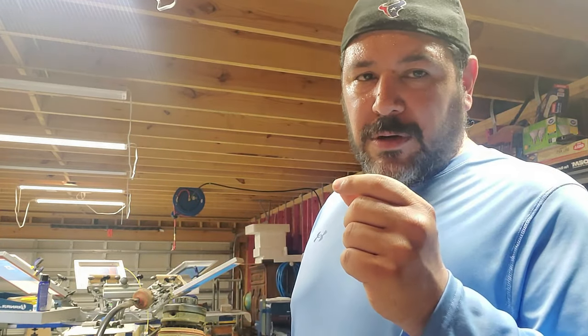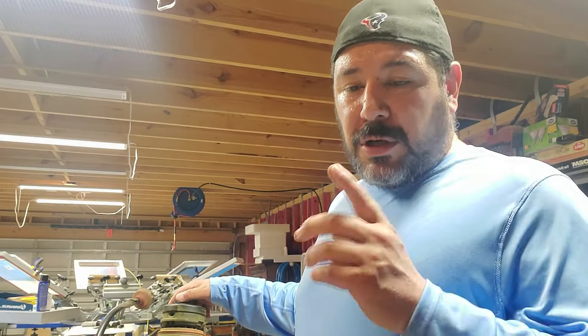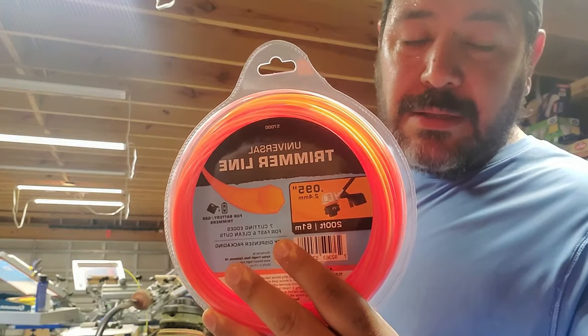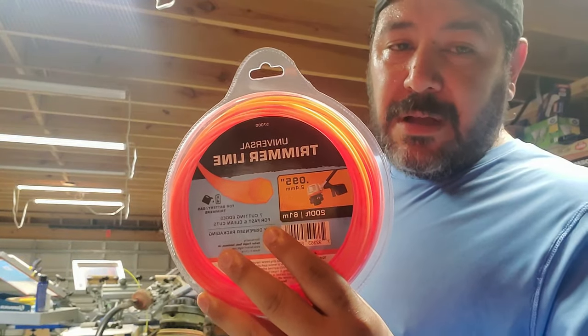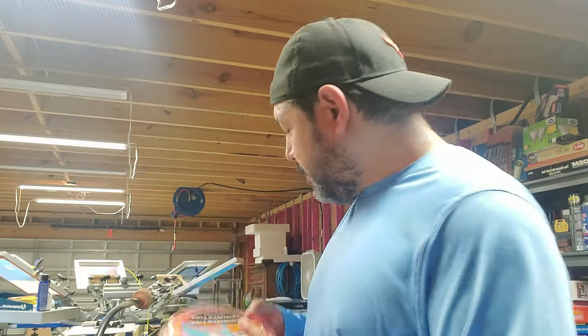Just so you know, on the 40-volt trimmer do not use anything bigger than 0.08 inches for the trimmer line thickness. On the 80-volt, don't use anything more than 0.095 — this is the one I use for the 80-volt trimmer.